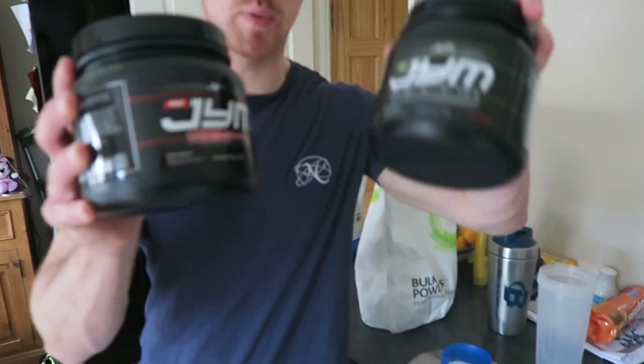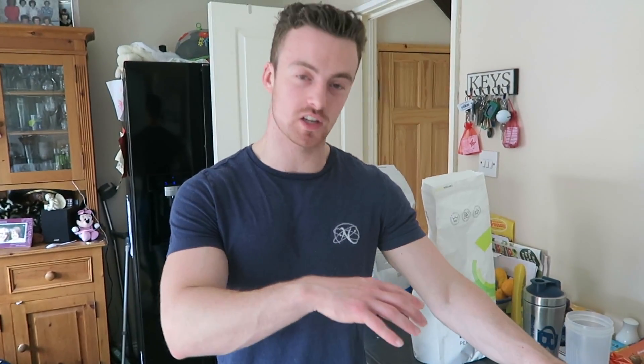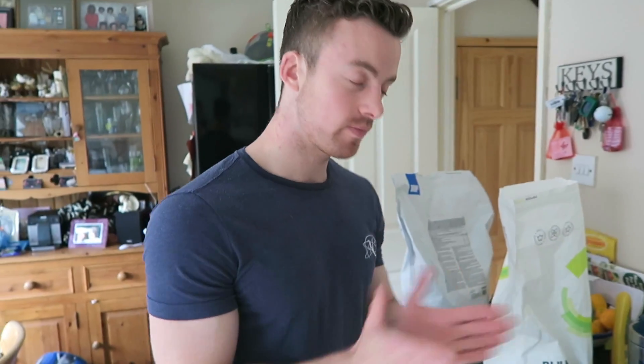This stuff is expensive — top of the market. Here's the thing: you don't actually need all this stuff. But if you can afford it, it's a supplement — it supplements your diet and supplements the gains. You don't need them, but if you can afford them and if you don't have time, they're convenient. So last thing to go in now is the all-important protein.